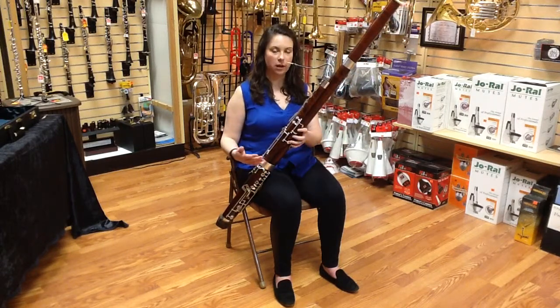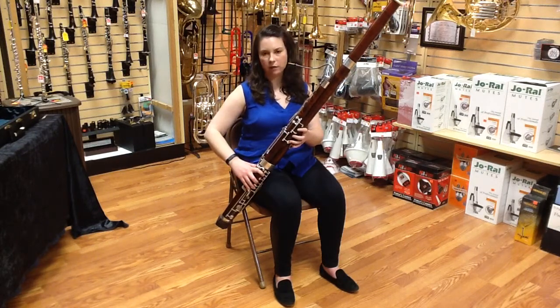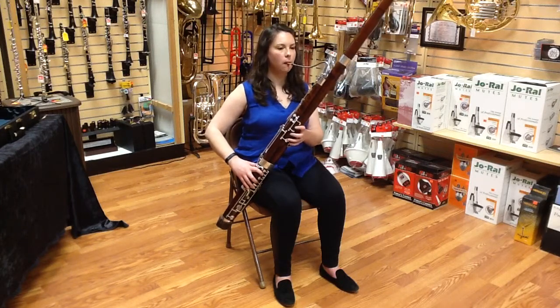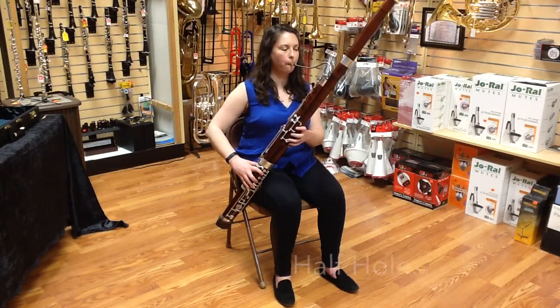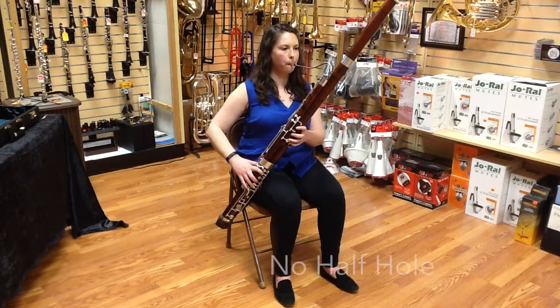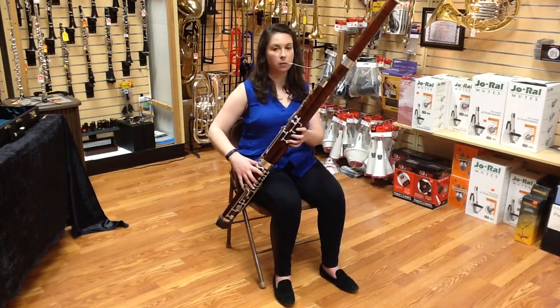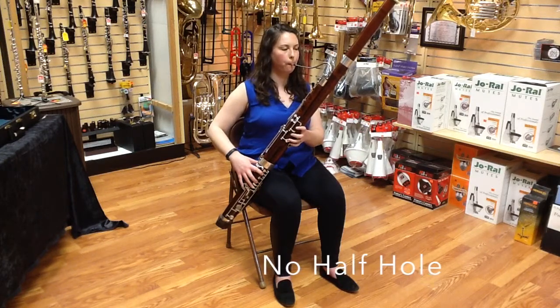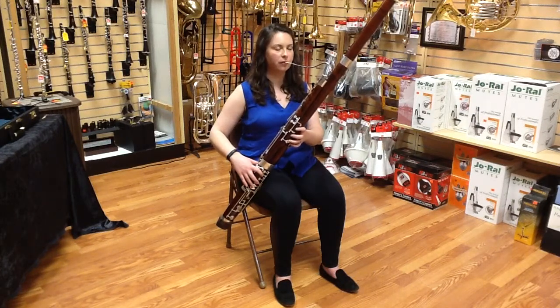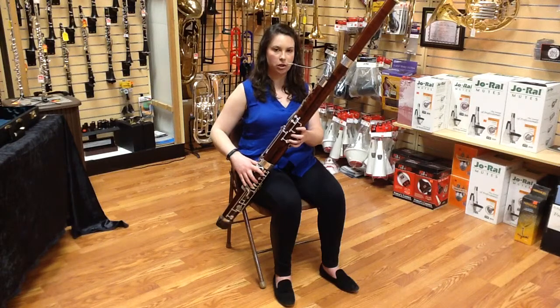Here's what all those notes sound like without half hole and then with half hole. I'll start with G-flat or F-sharp at the top of the bass clef staff. G. G-sharp or A-flat. G above the staff. And finally G-sharp or A-flat.